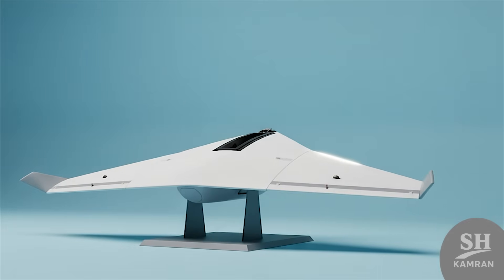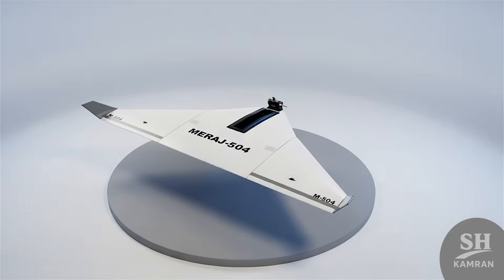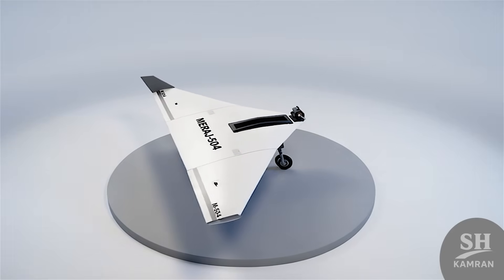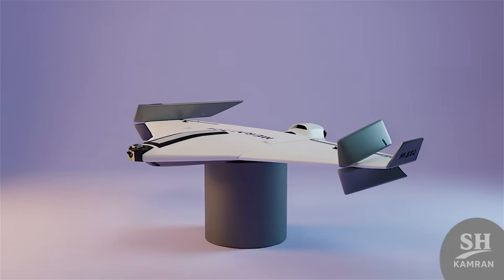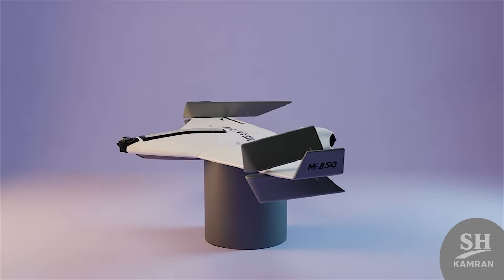Hello friends! Today we are going to talk about the Merage 504 drone. We want to explain its history, specs, missions, and final summary. Our style is casual and simple so everyone can easily understand. Stay with us until the end and watch carefully.